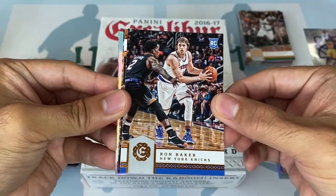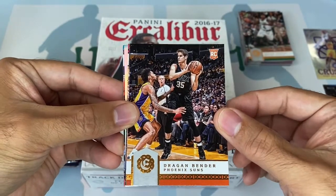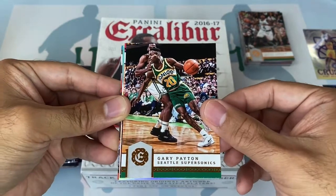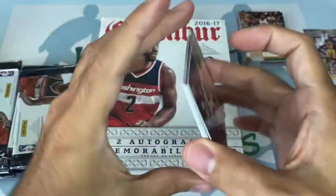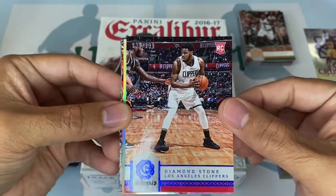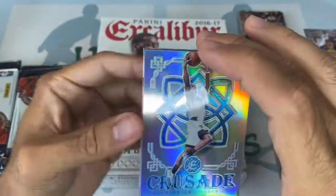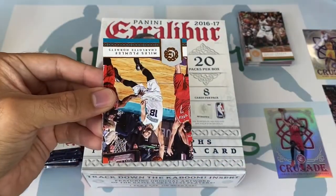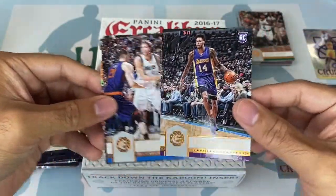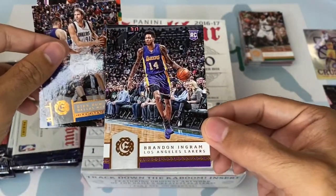Ron Baker rookie card — might remember this kid. Not the best rookie so far. Dragan Bender — I don't even know where Dragan Bender is now. He was the number four pick in that draft — he's probably not playing anymore. Diamond Stone, blue parallel numbered to 99. Yogi Ferrell crusade — not gonna beat the Kobe but we'll take it. Miles Plumlee. Oh, there we go — Brandon Ingram rookie card! It's got a thumbs up at the bottom but we'll take the Brandon Ingram.